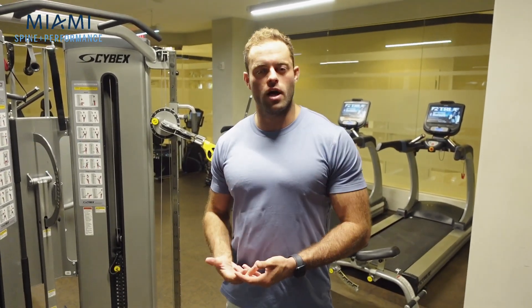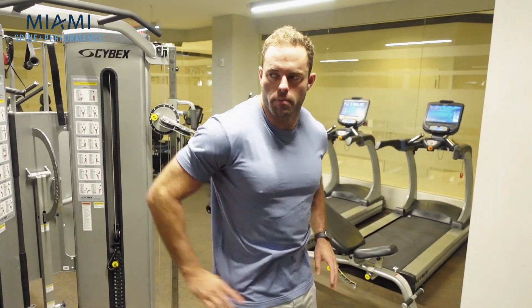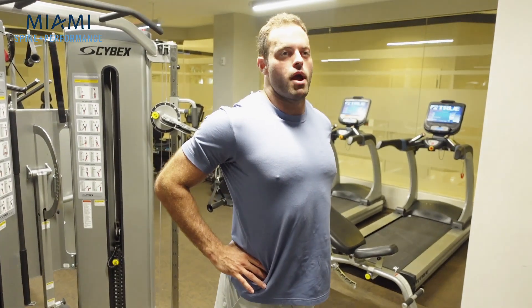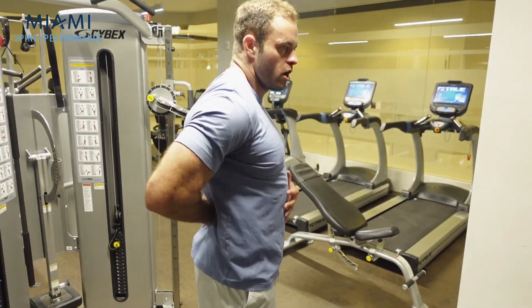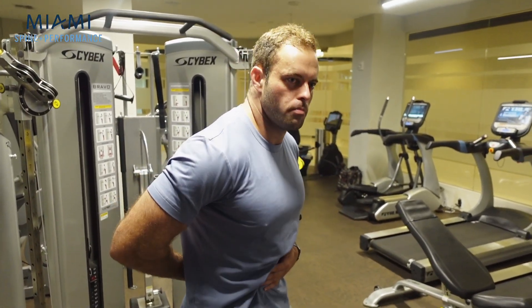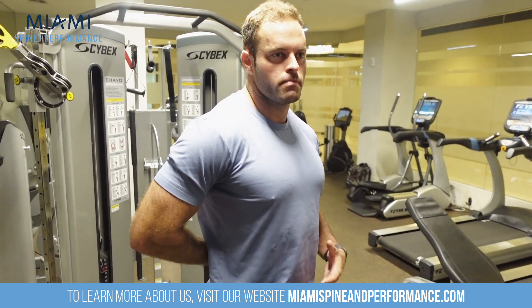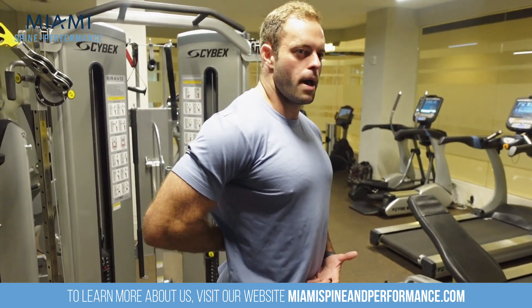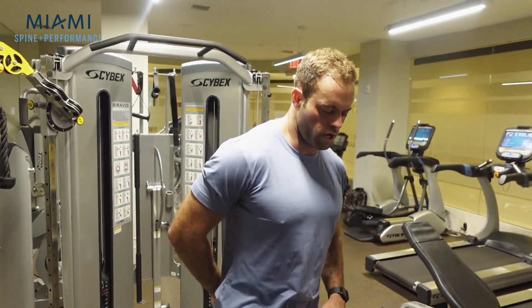This is one of the best and least utilized core exercises because what it does is it helps reverse the natural curve that a lot of people have. Most people are walking around in a hyper-extended position — rib cage is flared, low back is overextended. The hollow rock is going to put you in a position where your spine is either neutral or flexed a little bit, so you're able to really work those lower abdominal muscles, and you'll also get a nice stretch of your low back.